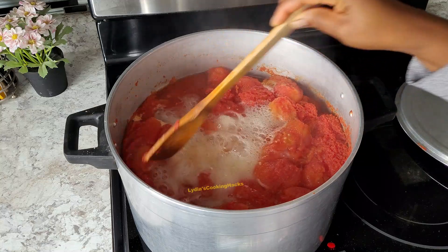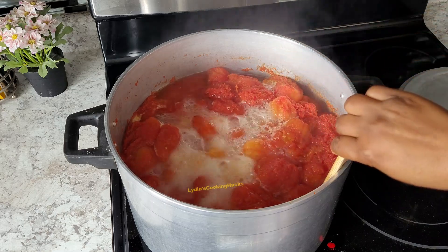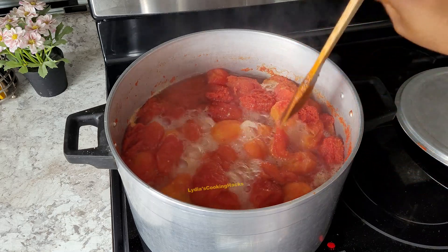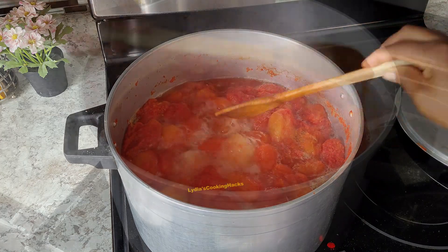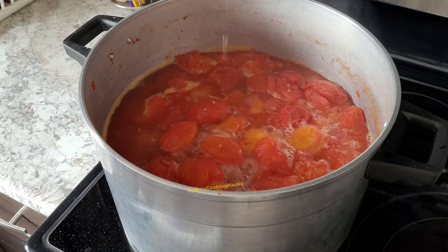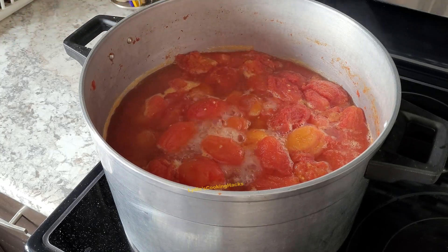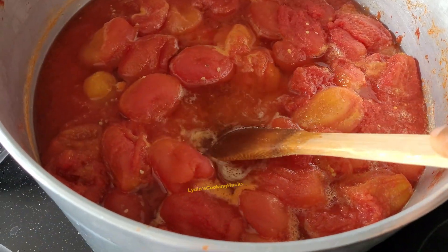Then use a zip-lock bag or clear bags and portion them into the sizes you'll want for one-time cooking. Put them in the freezer. You can put some in your fridge if you want, but don't allow it to stay more than three days.